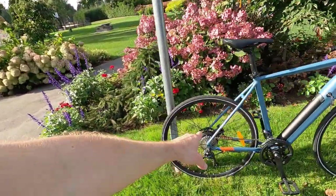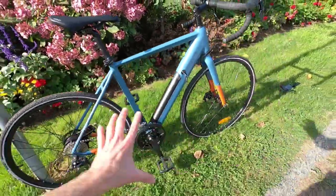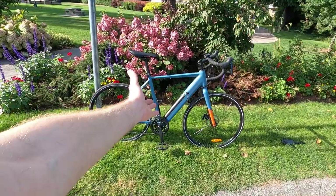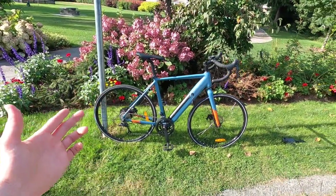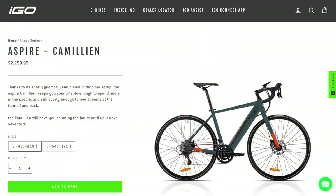The motor weighs about 6.6 pounds. I weighed the battery at about 4.7 pounds, and the entire frame as-is without any extras is about 40.6 pounds — that's fantastic. The price point is also really impressive: $2,299 USD, $2,499 Canadian.